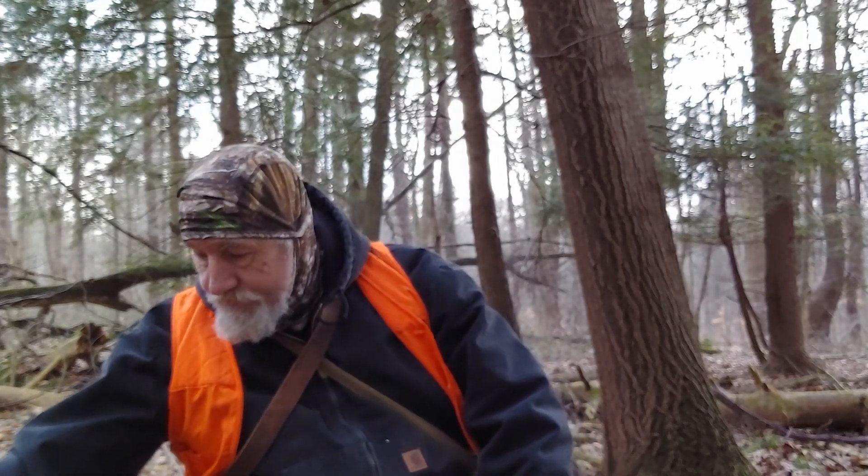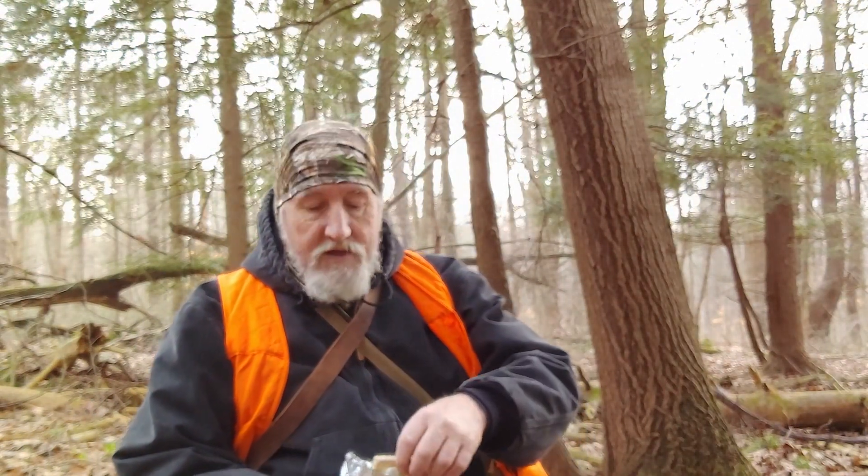I've been munching on my Pop-Tart — it's a good little snack to take along with you. Don't leave the wrappers out, though. Leave it the way you found it.